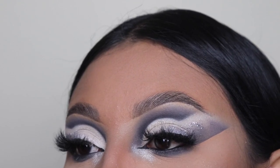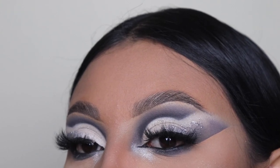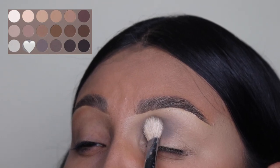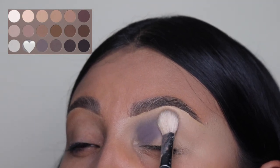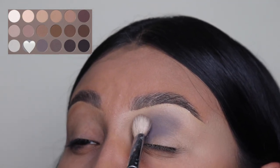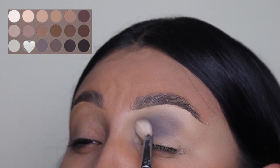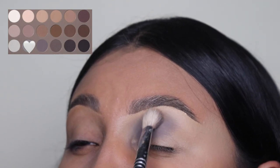If you guys would like for me to use certain colors, please let me know down in the comments below. So I'm going to be using this light shade of gray and as you guys can see, I have a concealer base right under. I'm using the ColourPop concealer and I didn't set it so I can get the best pigment out of this eyeshadow. I blend this eyeshadow because you know it takes some time.